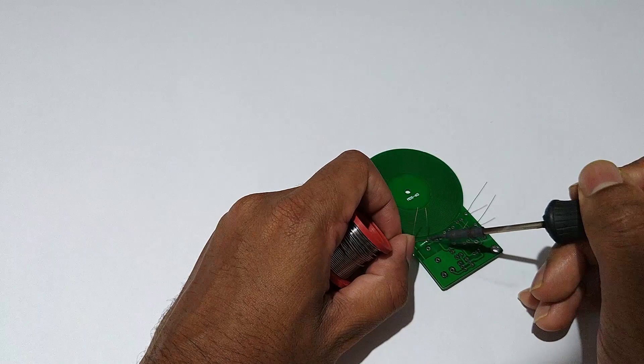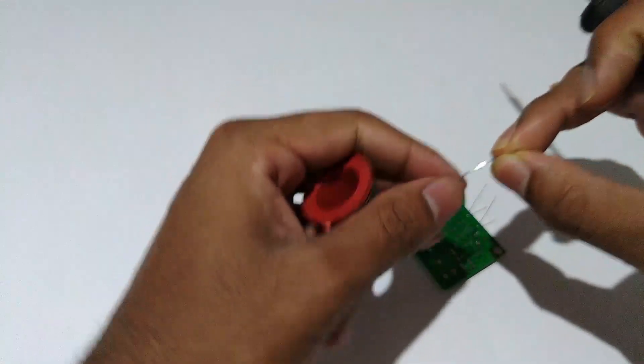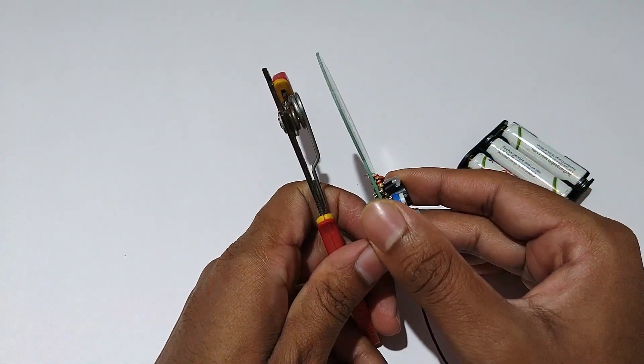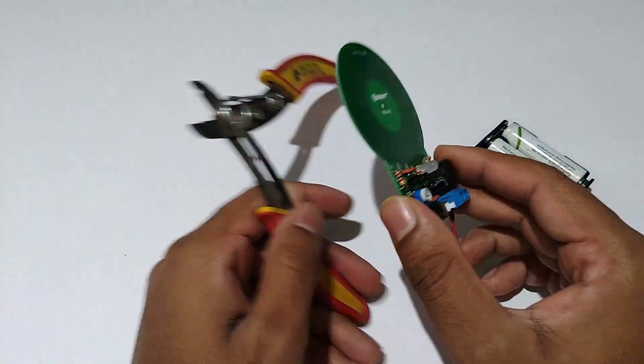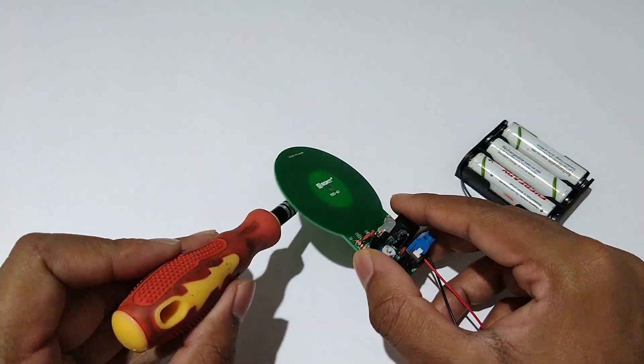I recommend this kit for beginners who are just starting out and want to get comfortable with soldering. If you're someone who is solely buying this for its application, then I don't recommend this product because the sensitivity distance is very low and it cannot detect very small metal objects.